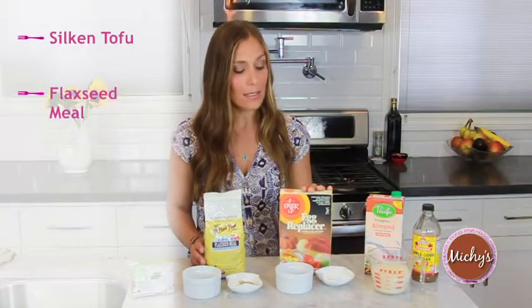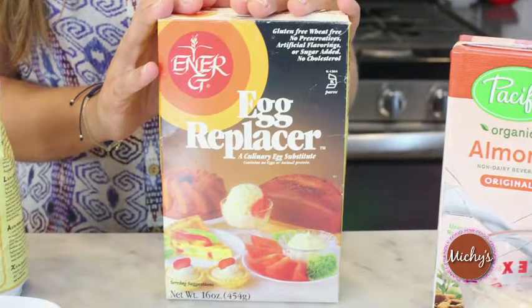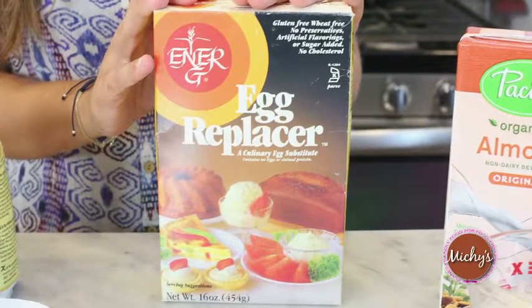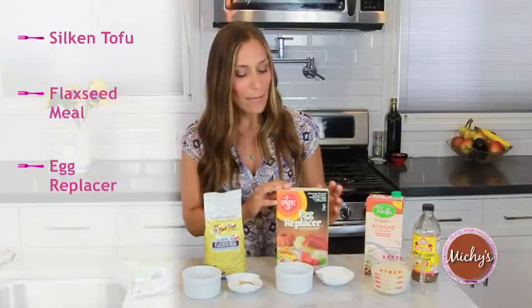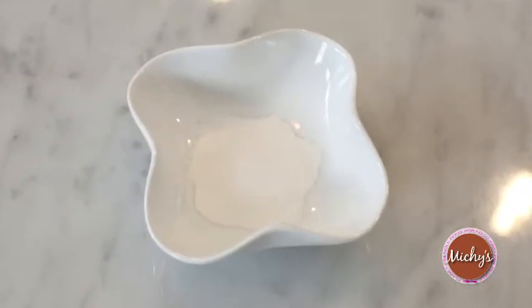The next substitution is egg replacer. You can buy this box at pretty much any market. One box will last you a lifetime — you'll never end up using all of it. It's about one and a half teaspoons of the egg replacer, which is just a powder — a different combination of starches — with about two tablespoons of water. Mix it together and let it set.